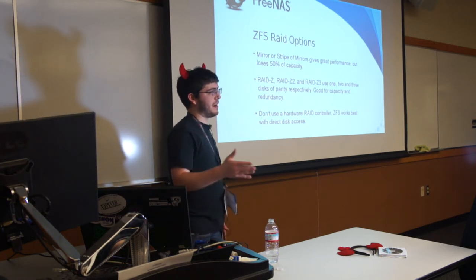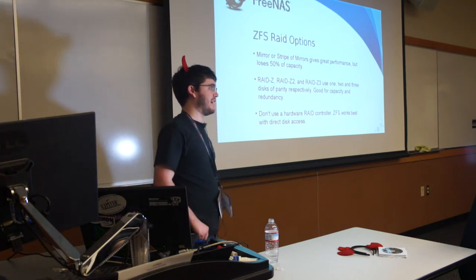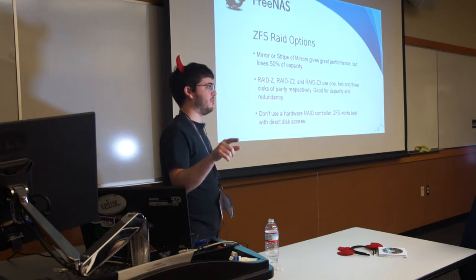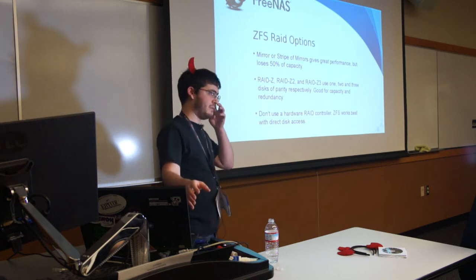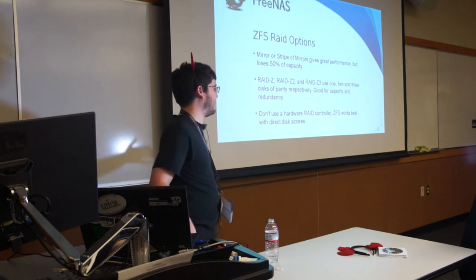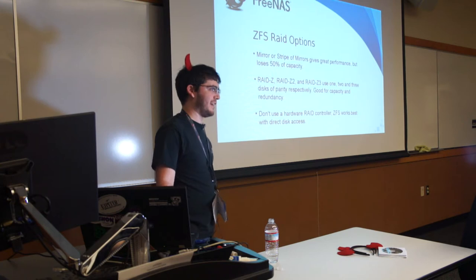RAID-Z is like RAID-5, but because of the copy-on-write nature of ZFS — which means it doesn't change your block pointer until it writes the data — you don't have the write-hole problem where pulling power mid-write leaves you with a pointer to data that didn't get written. So it's a bit more resilient than RAID-5. If you're really paranoid about your data, RAID-Z3 gives you three disks of parity and will completely devastate your performance, but you will not lose your data unless you really, really take a hammer to your stuff.